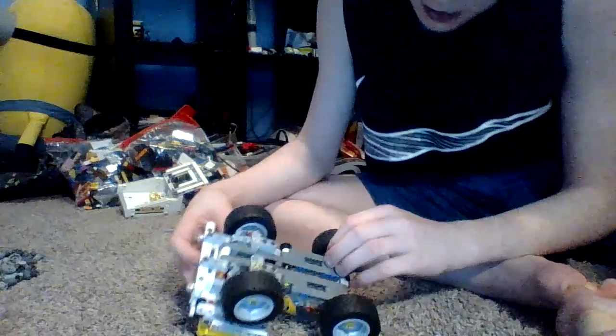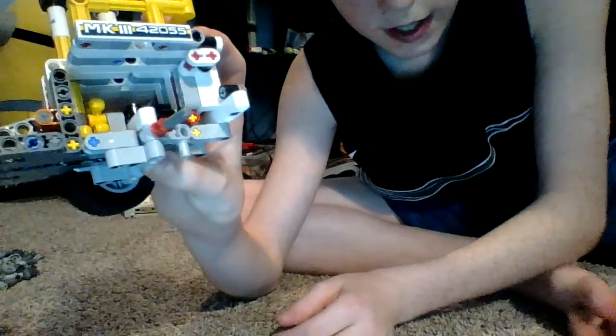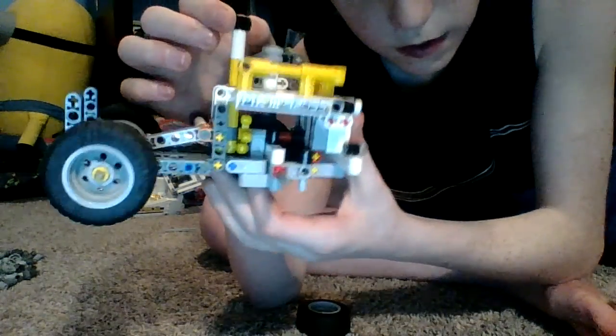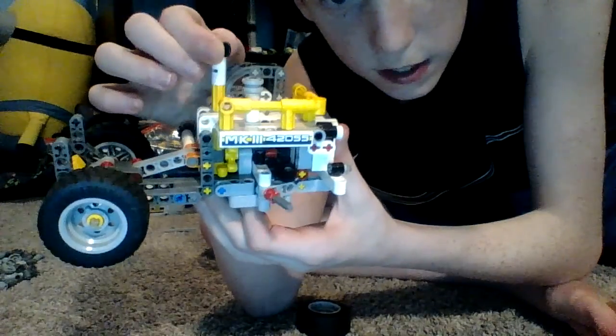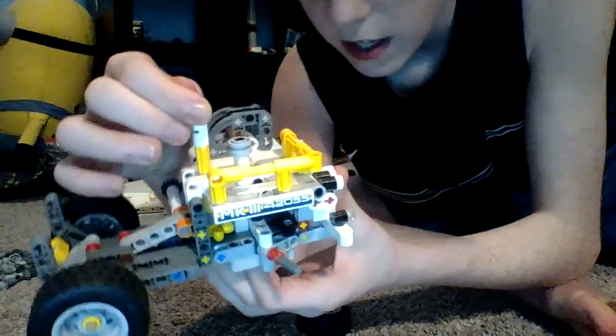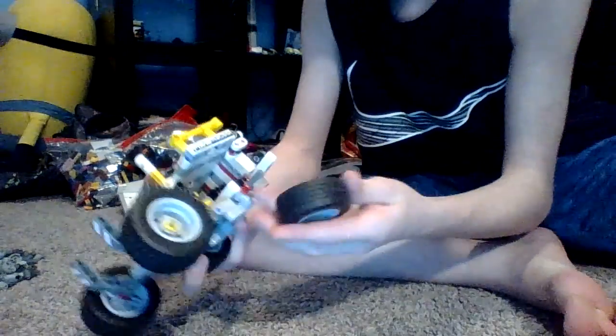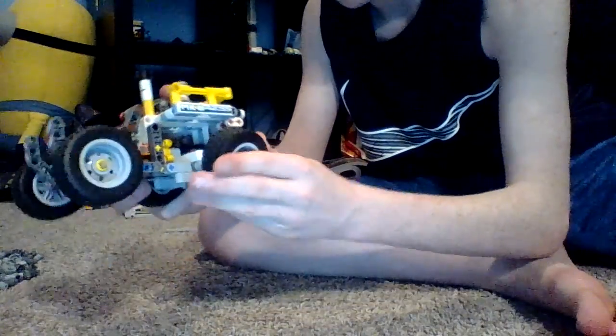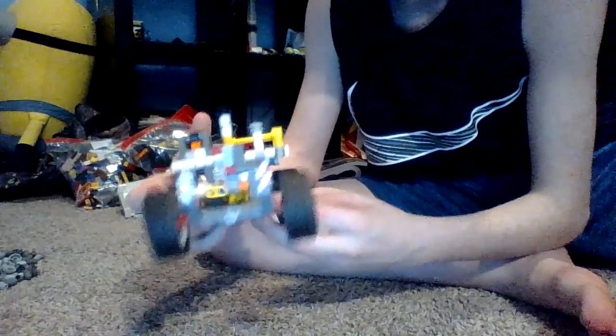I'm going to flip it over to the underside here. If you look on the inside there, you can see the steering mechanism. It is fairly easy to build, but then again it's sort of difficult, because you have to make sure you have all the pieces in the right spots. If you don't have one piece, then the whole thing's going to just fall apart.